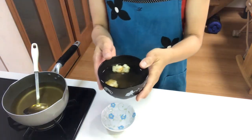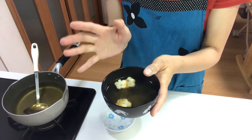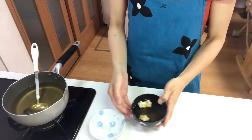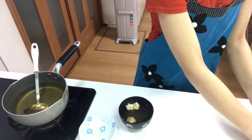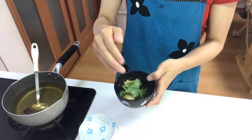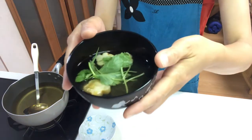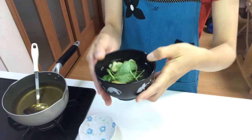The food will become soft. Garnish with edible clover. Okay, that's it — it's time to eat. Itadakimasu!